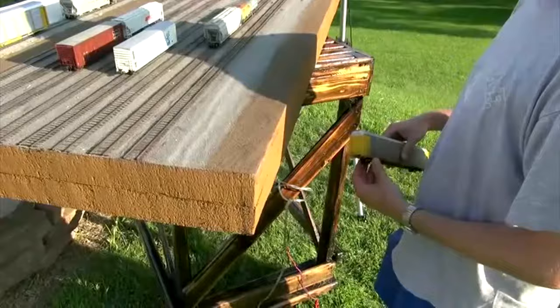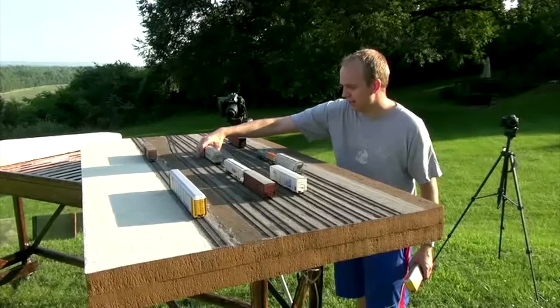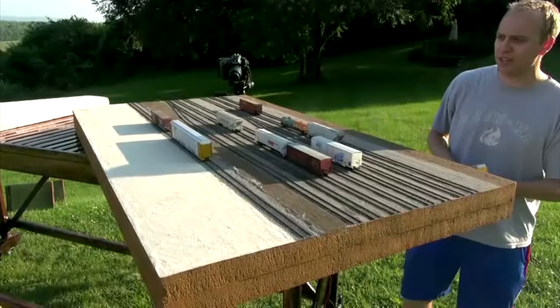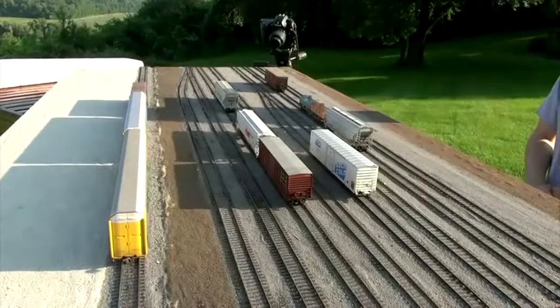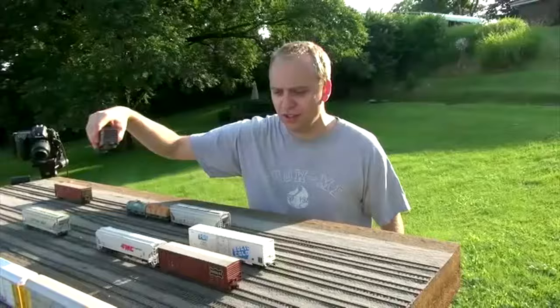I haven't added any vegetation yet — I'm going to add some static grass to the front and some Silfor Tufts here and there, maybe even close up to the tracks. The diorama is three feet by five and a half feet, which fits perfectly in the bed of my pickup truck. That works out for transporting it to various locations. The great thing about a yard diorama is it's pretty much any era — you could probably go 50 years and not much would change in a yard.